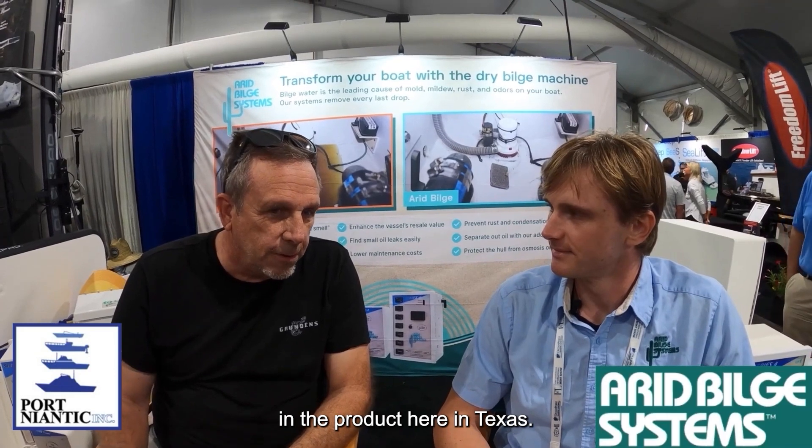Here at the Fort Lauderdale Boat Show with Scott Bowden from Port Niantic in Connecticut, who's going to tell us about his history and personal experience with the Arid Build System. He's been selling many units over the years, from mid-sized systems to the smaller Series 2 models. He first got involved with the product after the Newport Boat Show five to seven years ago — they had a great display, he met the team, became very interested, became a dealer, and stocked and installed the product within three weeks of delivery.